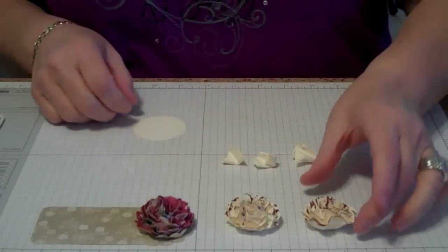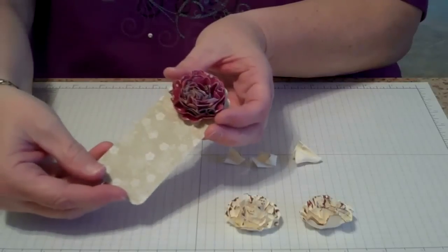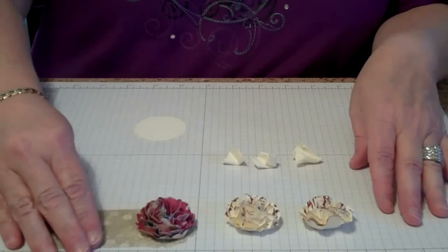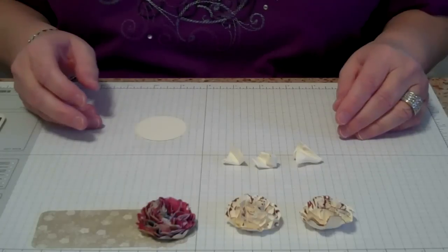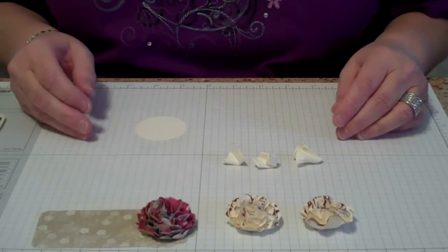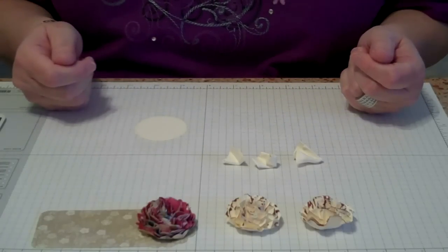I'm doing a video today to show you how to make these carnations, and you can use a carnation on a bookmark, for packages, for a box, a gift bag — very versatile. Also, in the process of doing this tutorial, you'll learn the technique of faux suede, which is what gives some texture to our carnation.